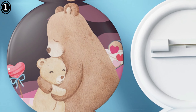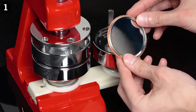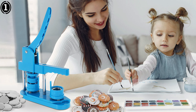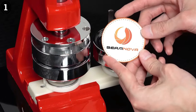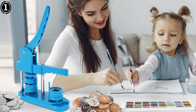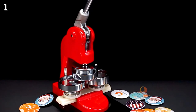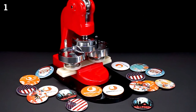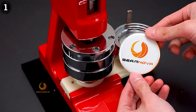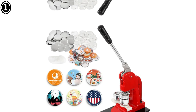It comes with a circle cutter, which is particularly useful for ensuring that your designs are perfectly sized for the badge — eliminating the guesswork that often comes with trying to cut designs by hand. Overall, the BM Nova Badge Maker machine offers an excellent balance of durability, ease of use, and badge quality. Its heavy-duty construction ensures it can withstand frequent use, while its user-friendly design and versatile features make it a great option for both novices and more experienced users. If you're looking for a machine that delivers professional results and is built to last, this is a fantastic choice.